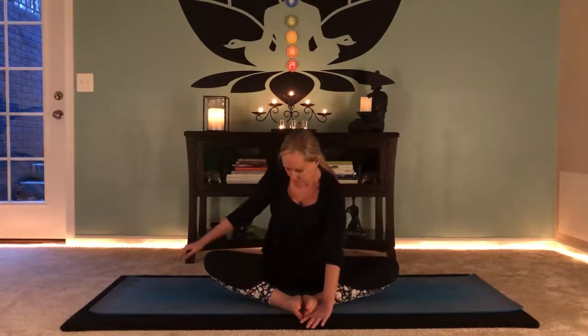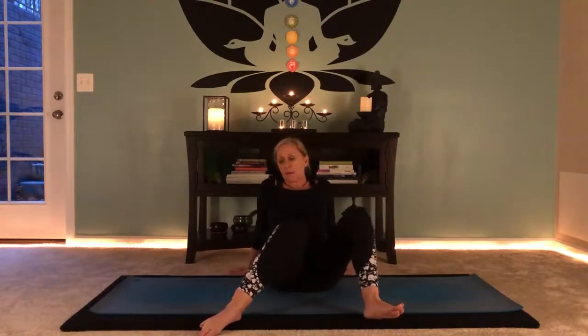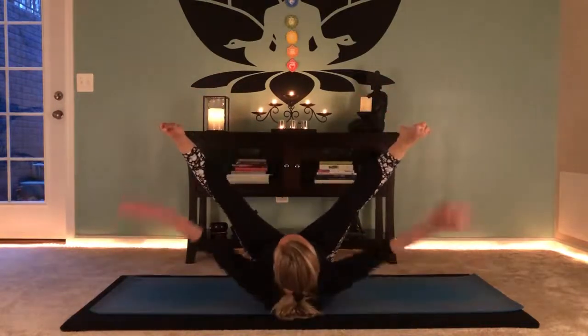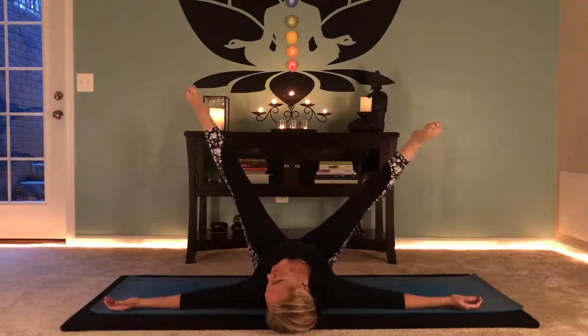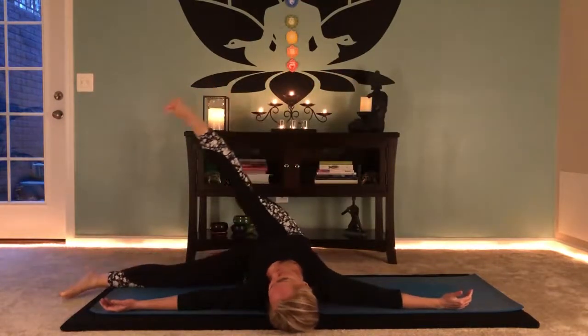Slowly come up and rock yourself back. Let's windshield wiper the knees — just nice and easy. Then turn yourself around to face the other direction and come into a straddle position on your spine. Take your hands out to the side and we'll work the core just a little — let your legs come to one side, then back up.